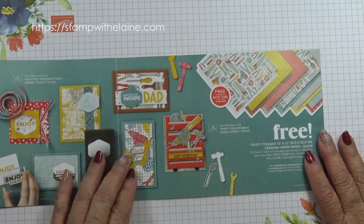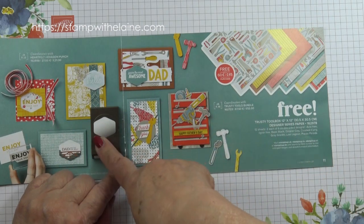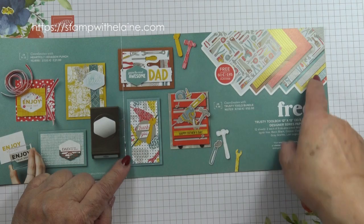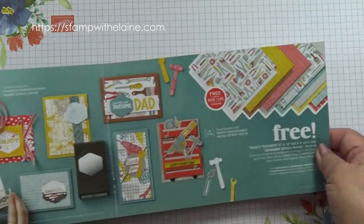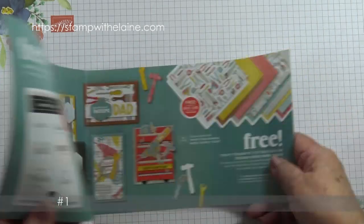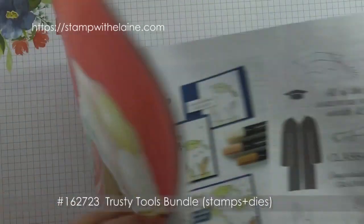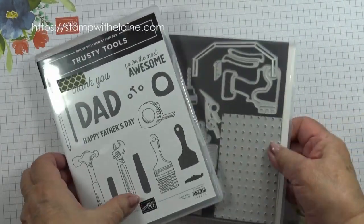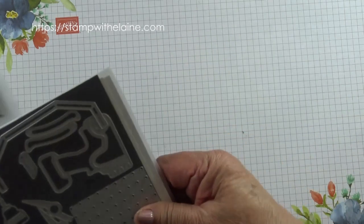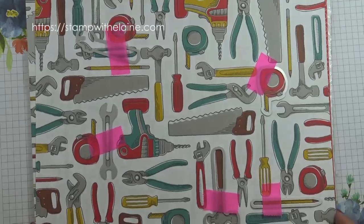We're in the middle of Celebration and on the opposite page of the stamp set I featured earlier in the week, there is a set of papers called Trusty Toolbox and it coordinates with the Trusty Tools bundle. You'll find the Trusty Tools bundle on page 56 of the new January to April 2024 mini. It's this stamp set and the dies. I've removed some of the dies so that you can see that it fits some of the images on the 12 by 12 inch designer series paper.